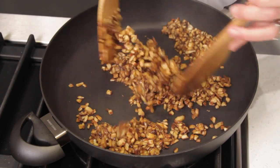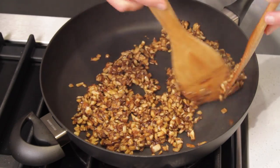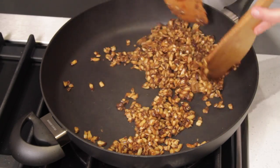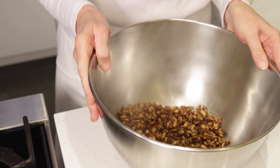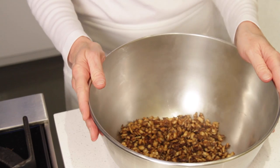You're only going to cook this for about 15 seconds. Transfer to a large bowl. We're going to let the mushrooms cool until they're warm to the touch.